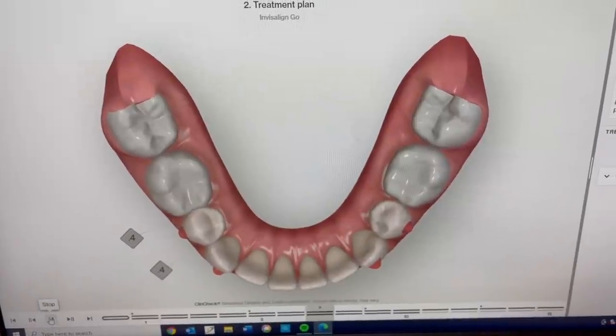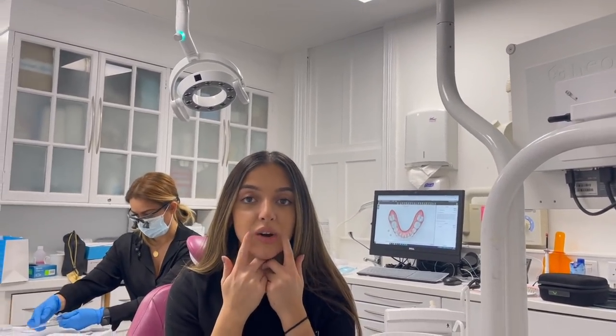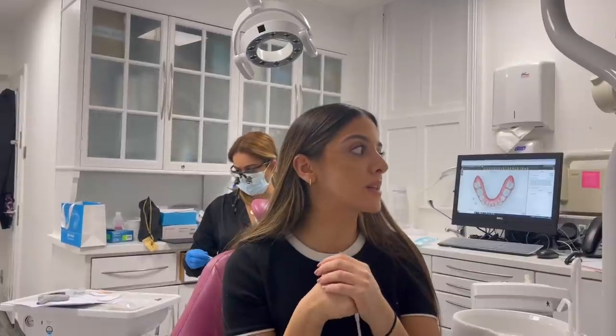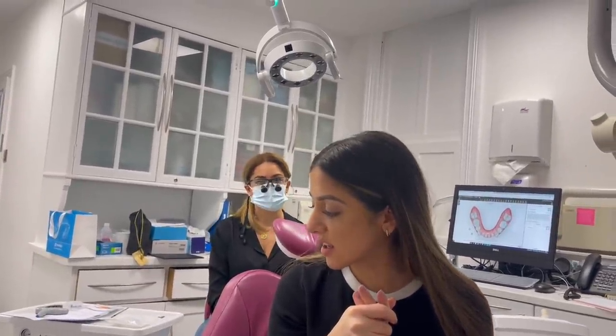Sol is going to clean my teeth, put the attachments on, and then we'll take it from there. I have roughly 19 weeks — but obviously it depends, because the length of time you have each tray is about seven to ten days. Actually, it's one week — it doesn't vary. So it is meant to be 19 weeks in total.